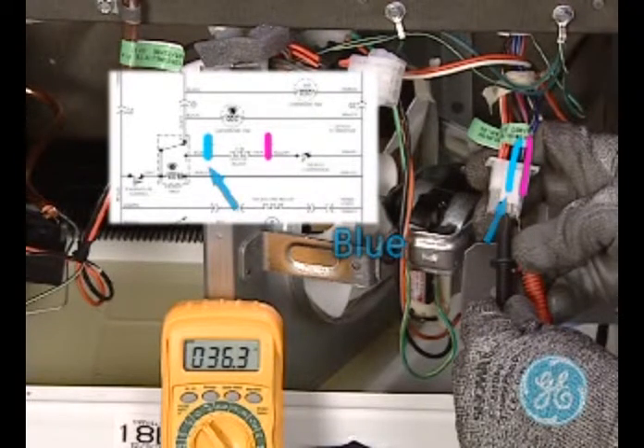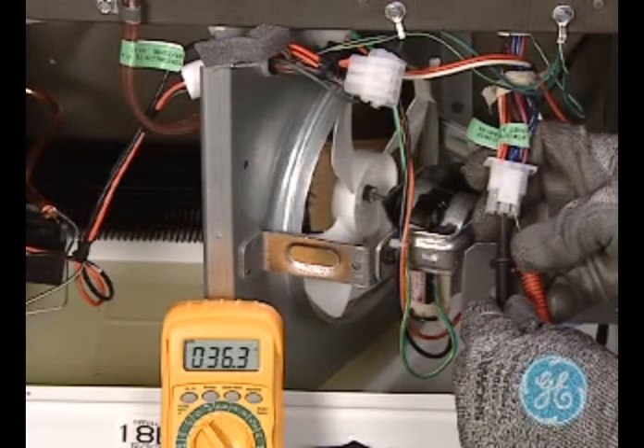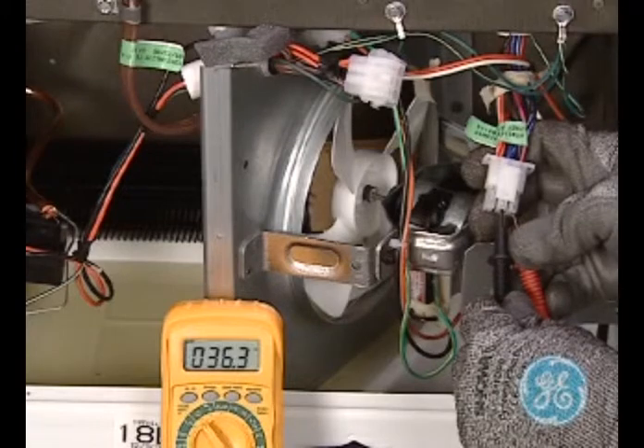To better understand the schematic diagram, note the highlights for the pink and blue wires that we just tested. Also note the pictorial for the defrost heater and see where the pink and blue connectors are located on either side of the heater. Look at the schematic on your refrigerator for a better understanding of this test.